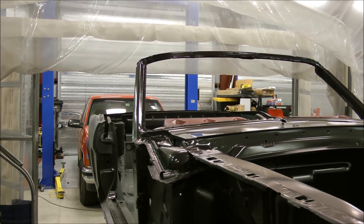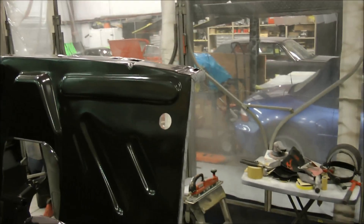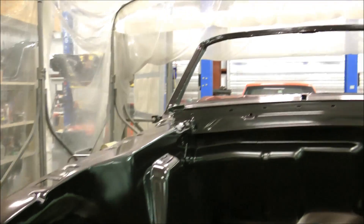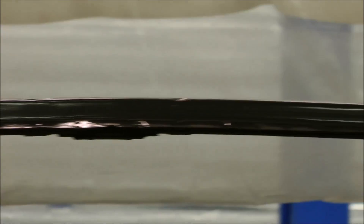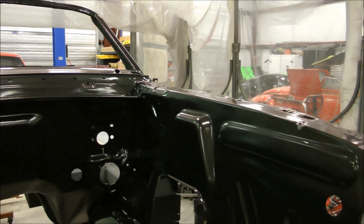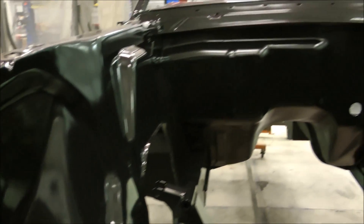Here we have the epoxy primer. This will be the last epoxy primer layer I do. It covers any and all bare metal that I exposed in the final few sandings and all around the windshield. If you zoom in there, it looks really nice, clean — all the pins are in great shape. Now it's time to start figuring out how to mount those monster motors in here.